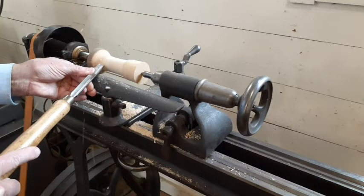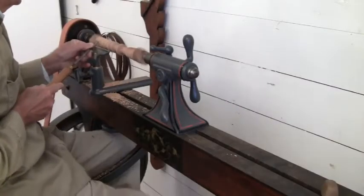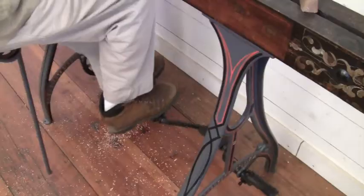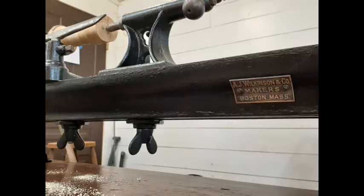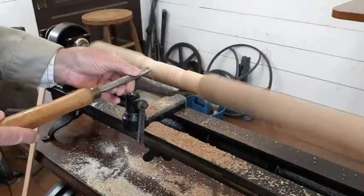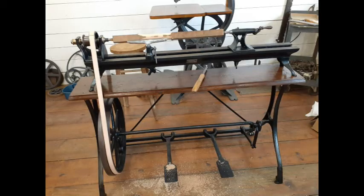Having several treadle wood lathes including the Seneca Falls Crown shown here, or the very nicely decorated Barnes Number Three Velocipede, I can truthfully say this Wilkinson is one of the smoothest and easiest to run lathes I have ever operated or seen.